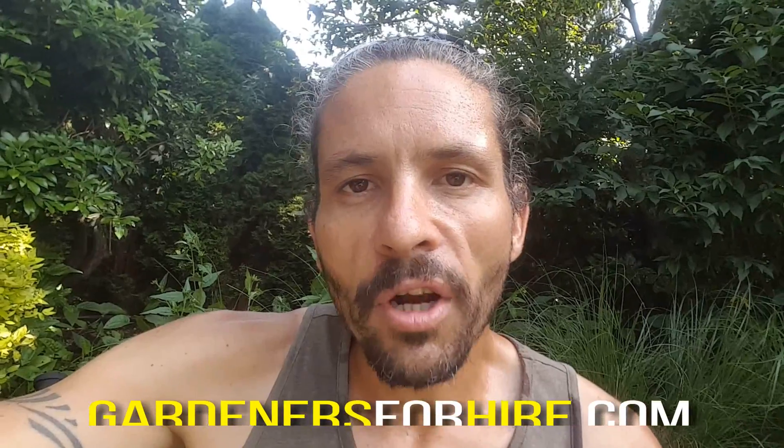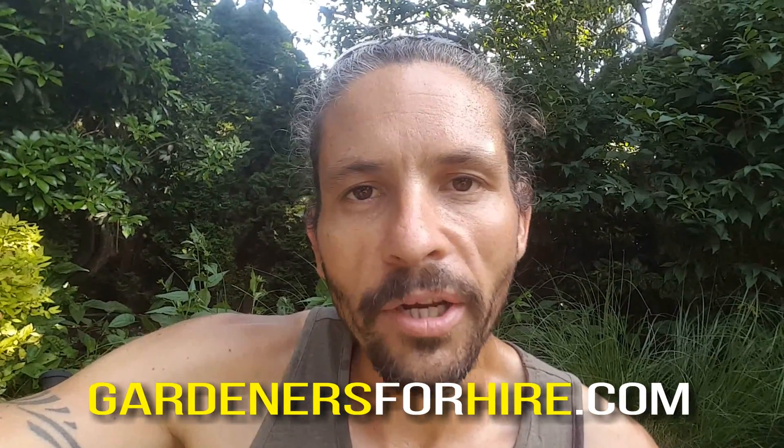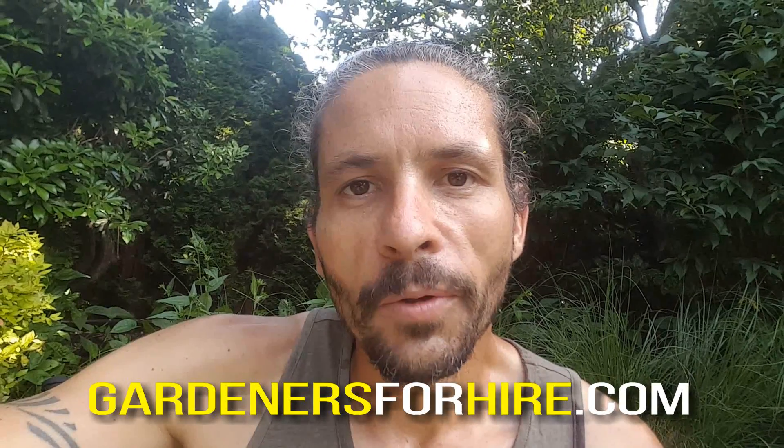If you like this video, give it a thumbs up and make sure to subscribe to our channel so that you can be notified of any other tips and tricks for gardening that we may post. If you live in the South Surrey/White Rock area and you're looking for help in your gardens, go to gardeners4hire.com and use the contact form to send us an email. I'll get right in touch with you — we'll see you next time.